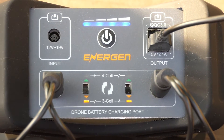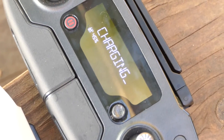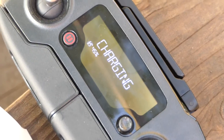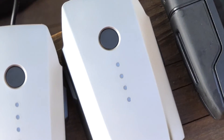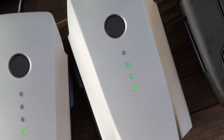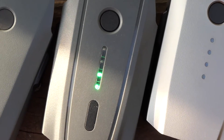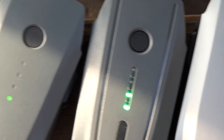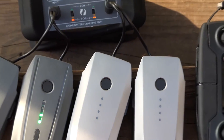I've got the Energen A20 plugged in here, charging the remote for the Mavic Pro which was at about 45% via USB. Then I've got a platinum battery that was at about 50% charging, another platinum battery at about 20%, an aftermarket battery at about 20%, and an original Mavic Pro battery — all of them charging on the Energen.